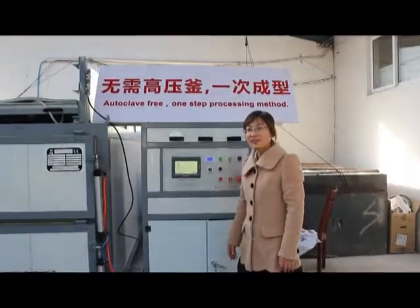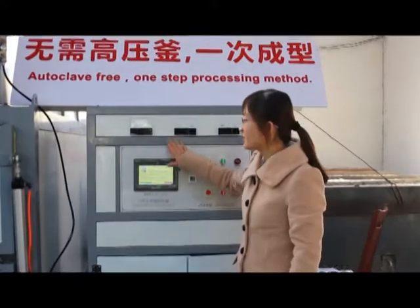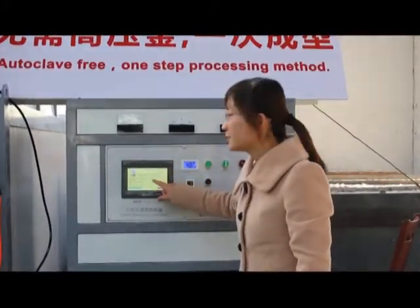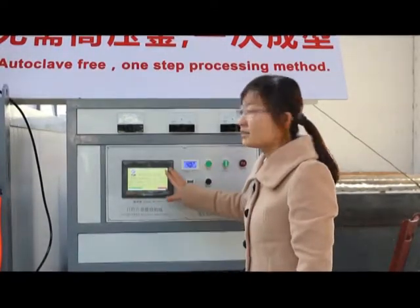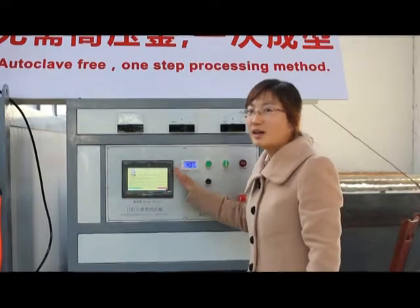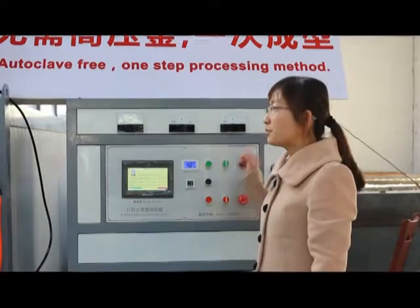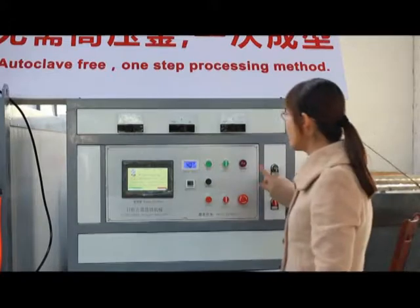The machine is very easy to operate. This is the PLC control system. You can preset the time and temperature according to the glass thickness and glass type on this touch screen. All the status can be shown on here. If any problems, our machine has a self-check function. It will alarm you.